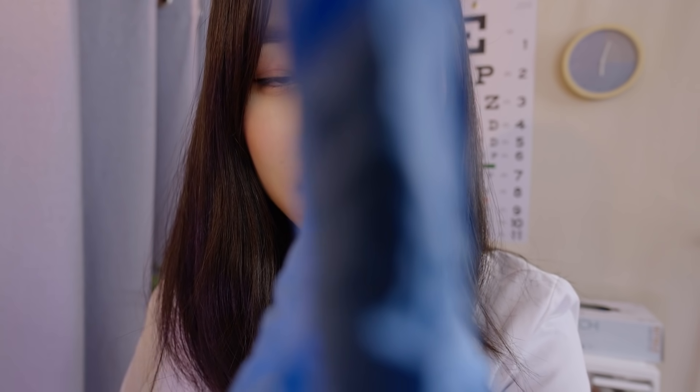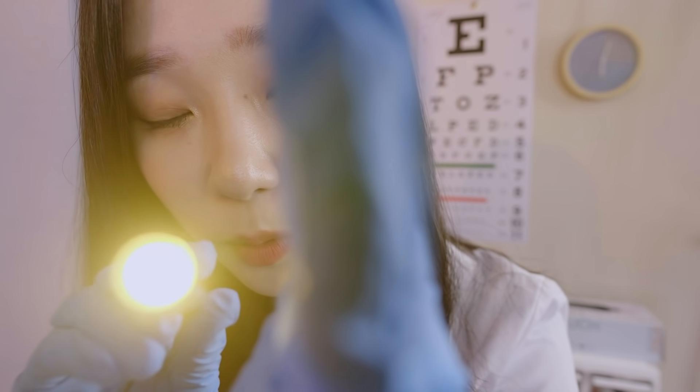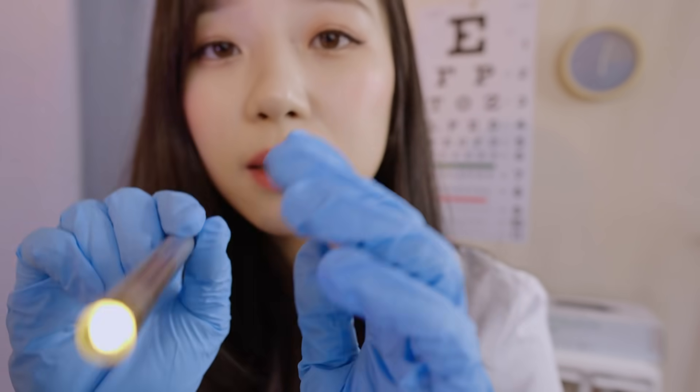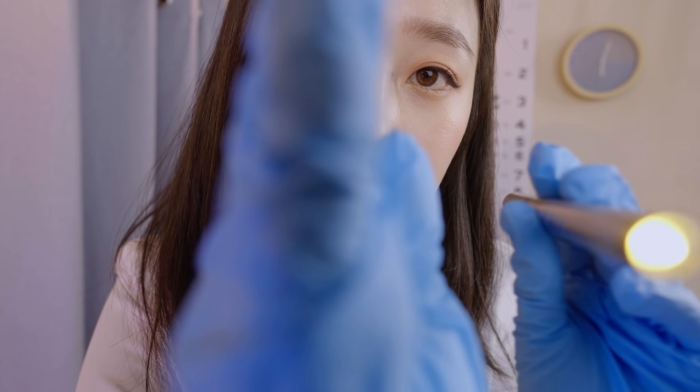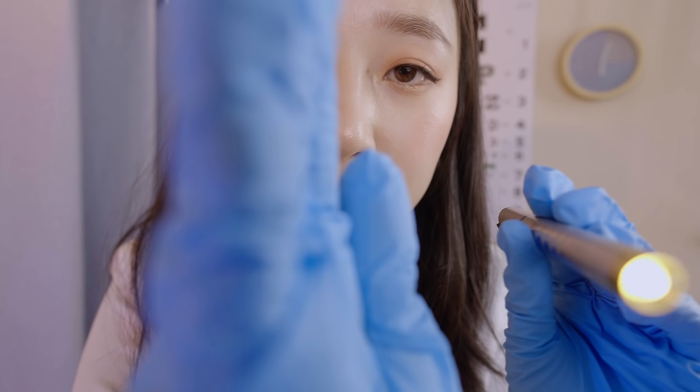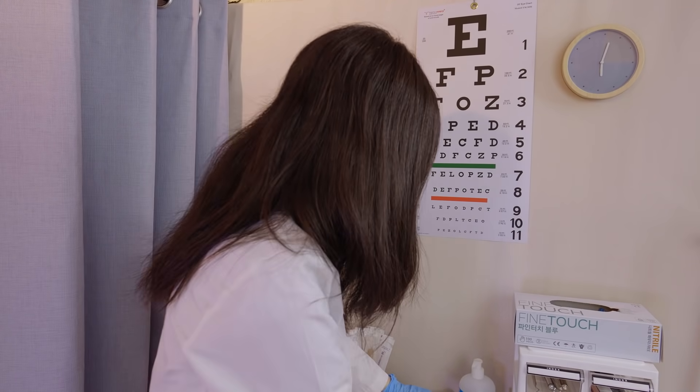I'm going to put my hands like that to check the pupillary reaction. The other side as well. Good, perfect. Yeah, it was a little bit bright. Now you can close your eyes and just rest them a little bit.